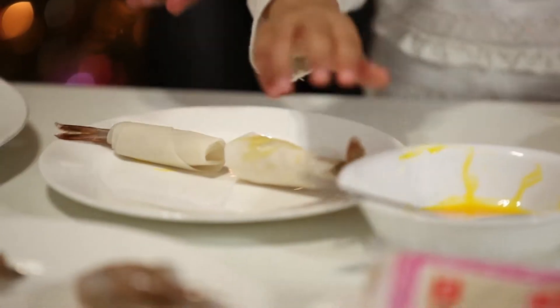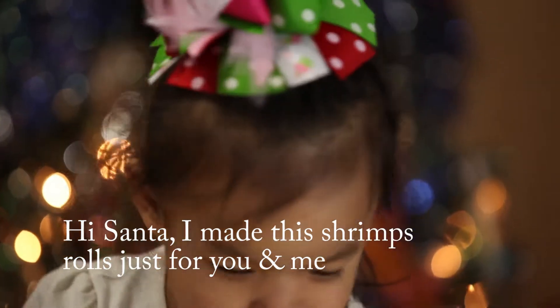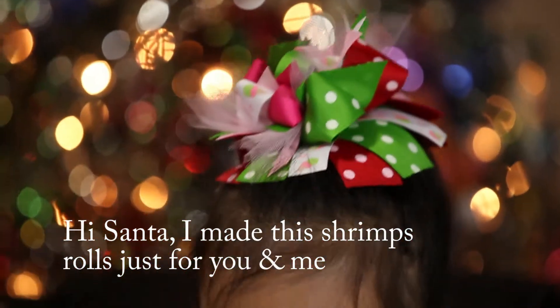It's for Santa Claus. Why are you making it for Santa Claus? You're making it for Santa Claus? Yeah, like me. Can you set it down like that? Easy. Good job.